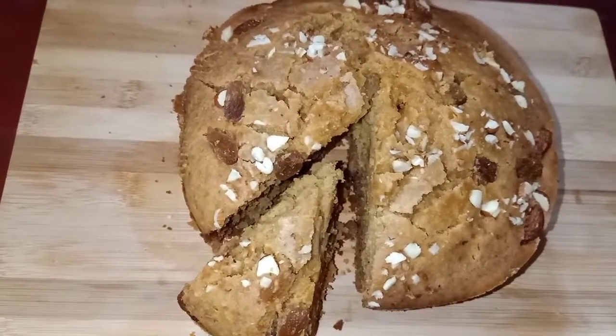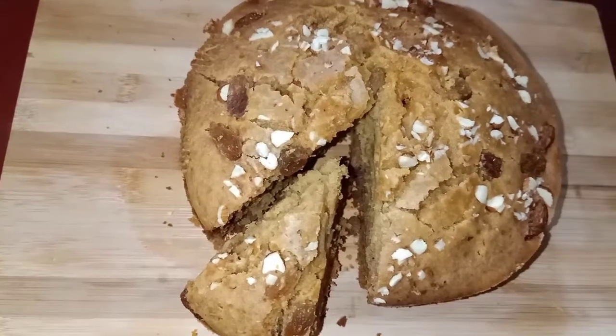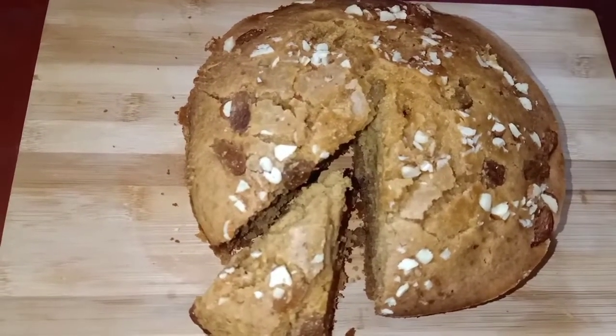Today I am going to make a recipe and make a cake. Please check out my healthy cake.